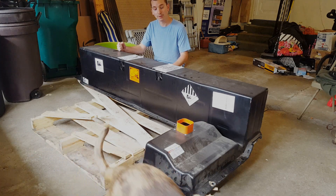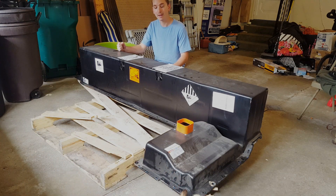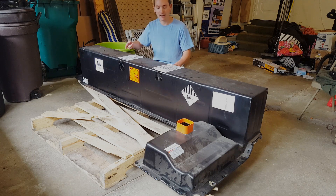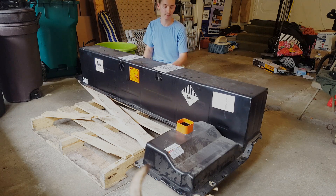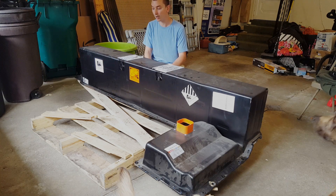This is a 350 volt electric vehicle battery that came out of a military vehicle. I received this — it had some banding on it. I removed that and there were some nails in these 2x4s that were holding this to the pallet. That's the only thing I've done with this so far. Other than that, it's exactly as I received it.